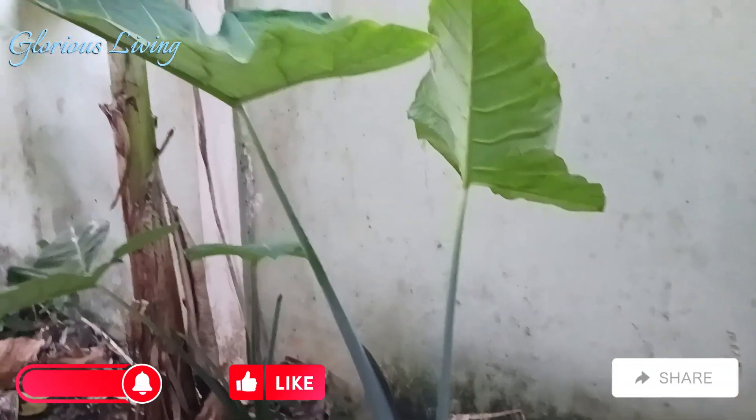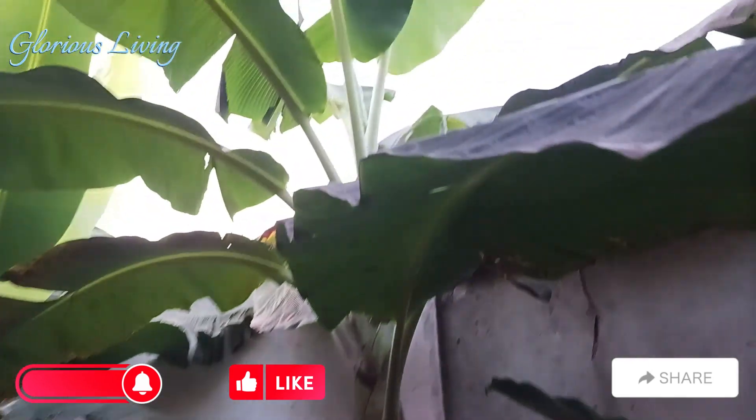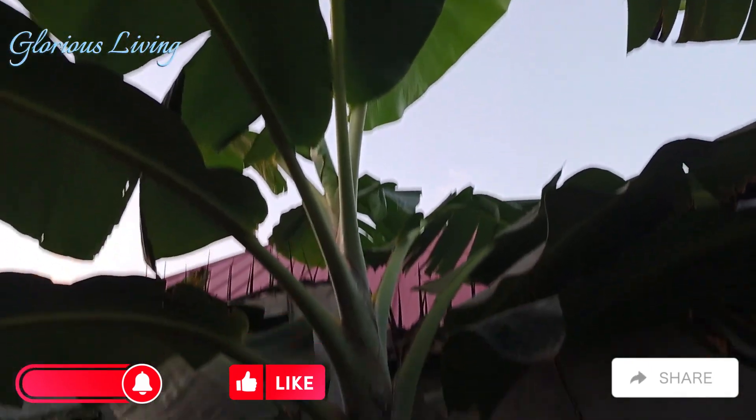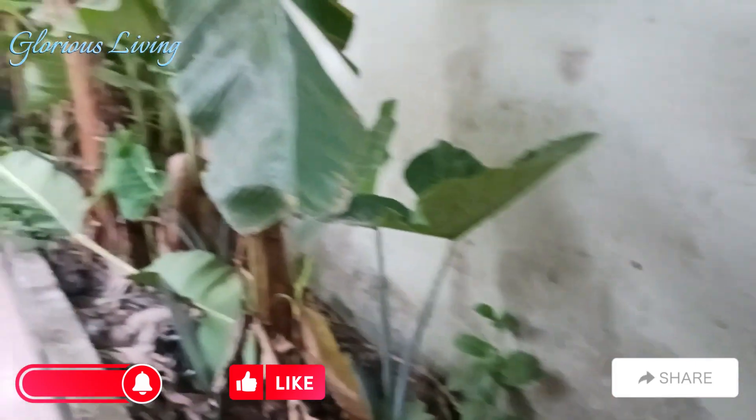And now look at that — my cocoyam and my plantains! Oh my goodness, it looks good. They are all growing beautifully and healthy as well.